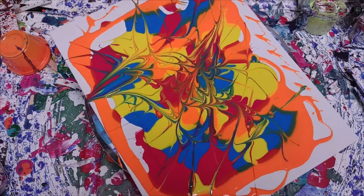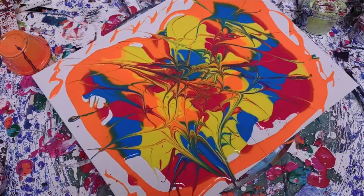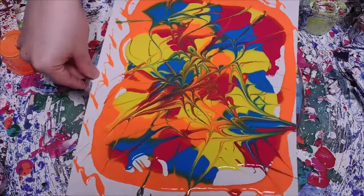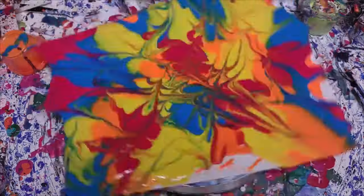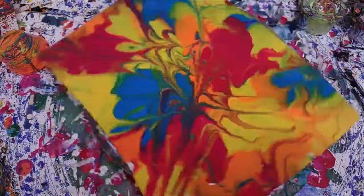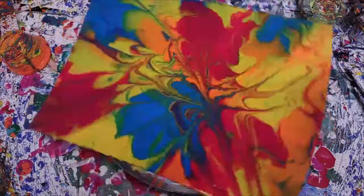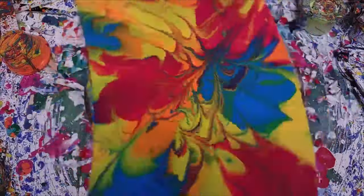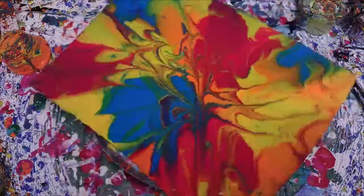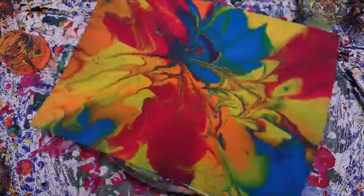Sometimes we gotta be bored of what we're doing, so we come up with new things and we see what we can do. But it's a waste of paint, but it's paint that I wasn't really using anyway. I tried to use it for other things and it did not work, so I figured I would try it this way and see how it goes.